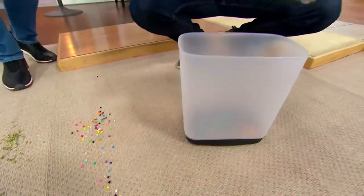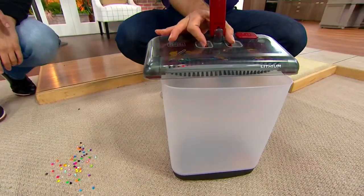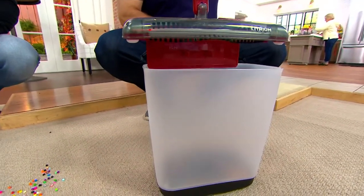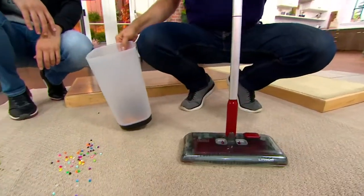And when it's time to empty, you don't have to touch any of the dirt — no bags, nothing. You push those tabs, the trap door opens. You're good to go. And then that trap door just goes like that and closes.